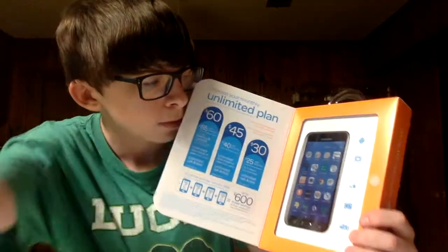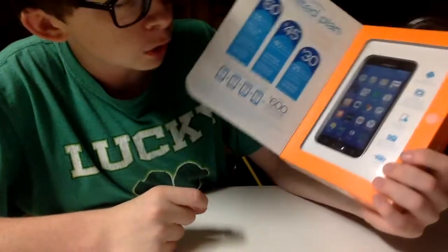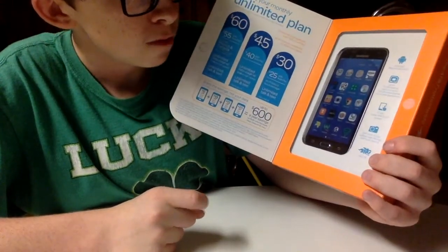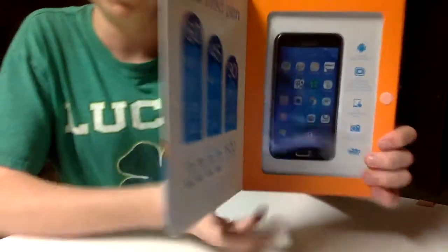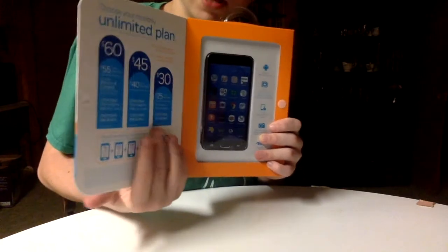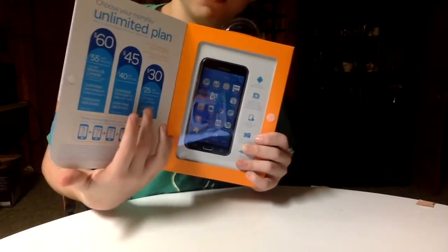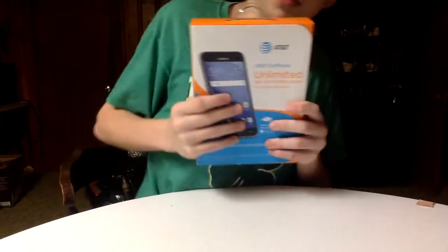It has a 5-inch HD Super AMOLED screen, a 5 megapixel rear camera, and a 2 megapixel front-facing camera. It has 4G depending on the area you live in. And this is just the plans — right now I'm on the $45 plan.